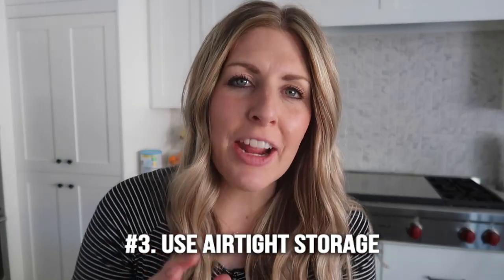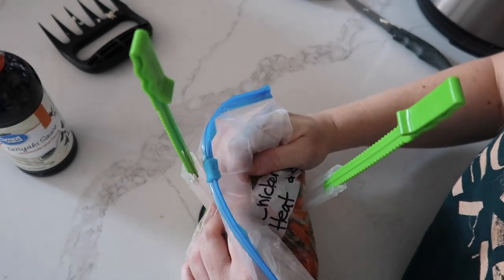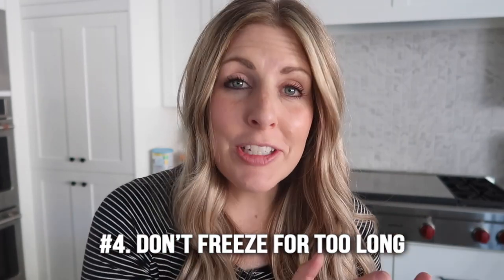Number three is people forget to use airtight storage when freezing their meals — or freezing anything, really. You want to make sure you suck all the air out as much as possible from your container. That way your food will last longer and it won't get that frost — you know what I'm talking about.